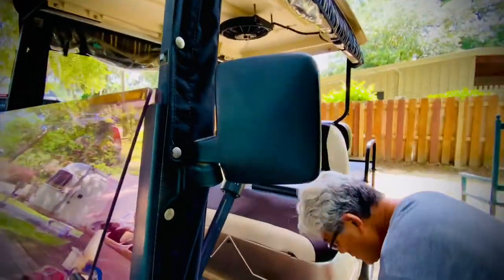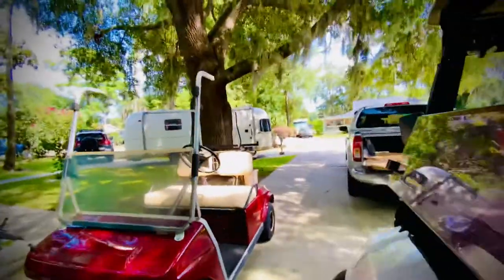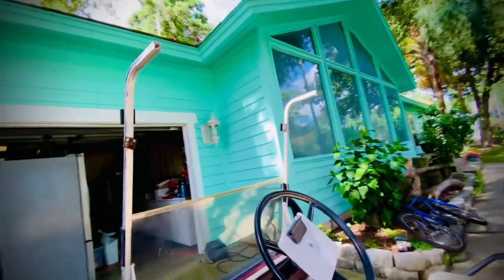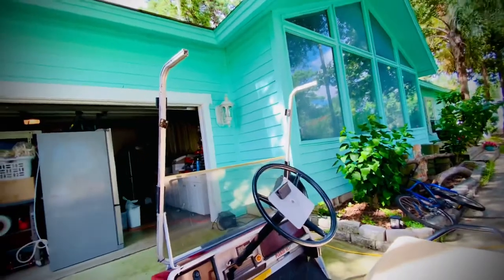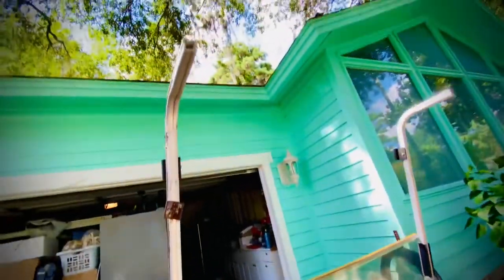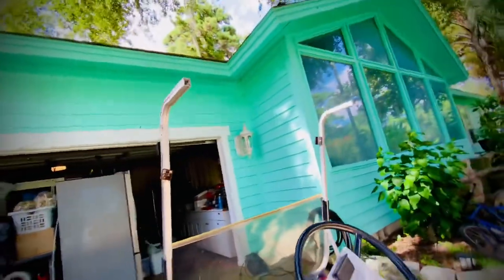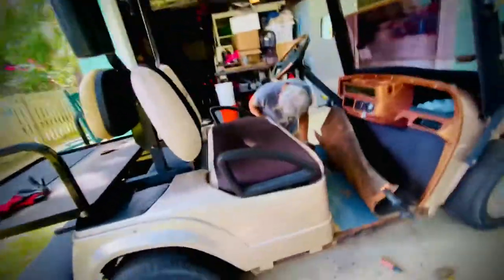The mirrors on the Star EV are very nice — you can adjust them just like that. This Club Car doesn't have mirrors because it doesn't have the roof on. The mirrors that come with the Club Car you can't really see out of, at least for a person my size — they're mounted up kind of here across it and they don't work that well.